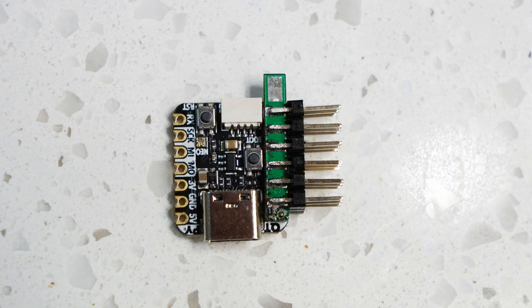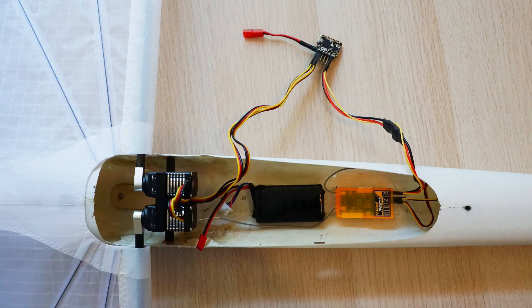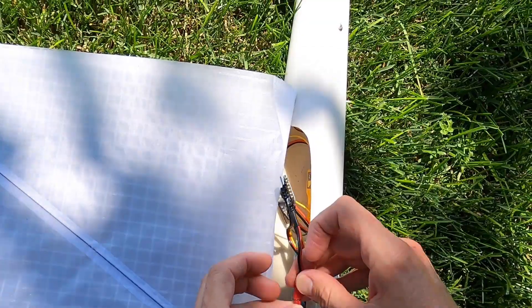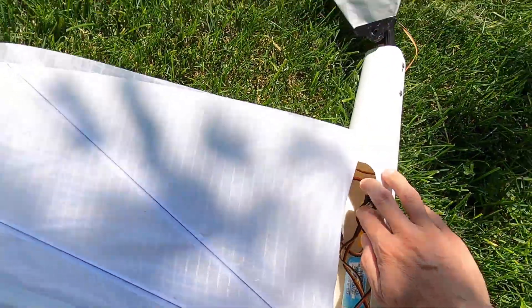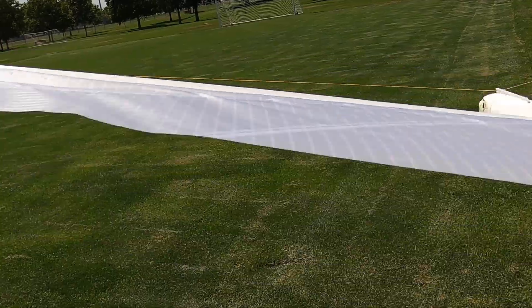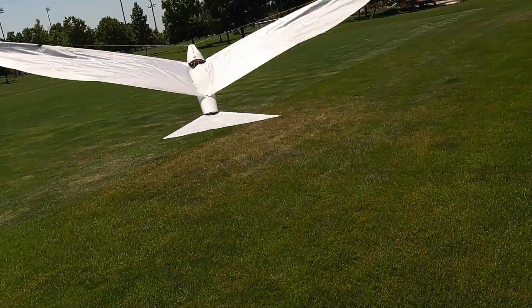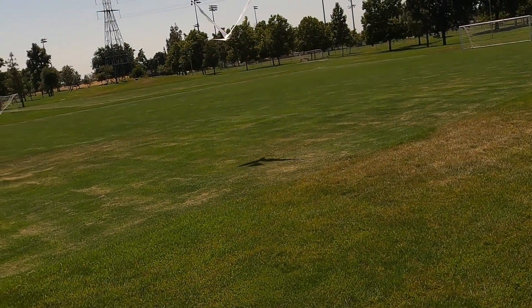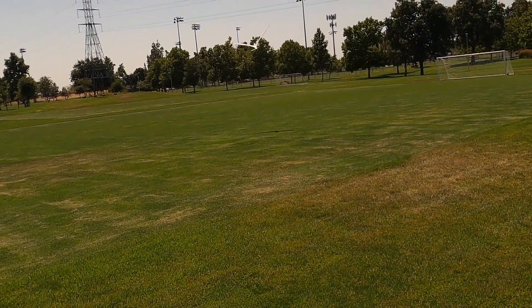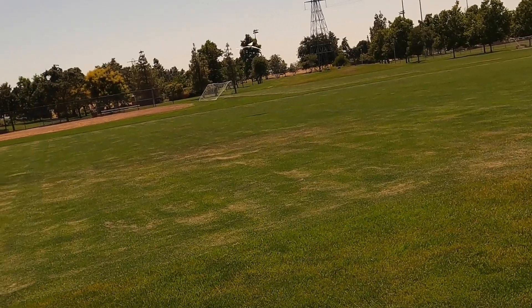This is the wiring setup for the ornithopter. Let's connect the power and do a little glide test. The ornithopter can fly with this servo, but after a short flight the servos were hot.